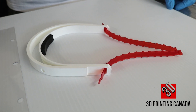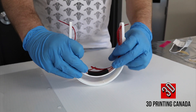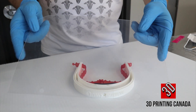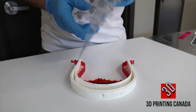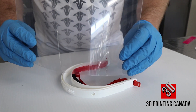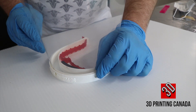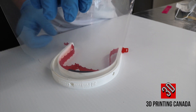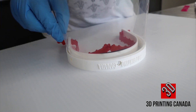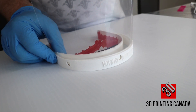Now you're ready to move on to step four: installing the face shield. Take your face shield and line up the first hole. On the next one you might have to give a little bit of a wiggle gently to have it install into the clip. Line it up with the holes and you're finished.